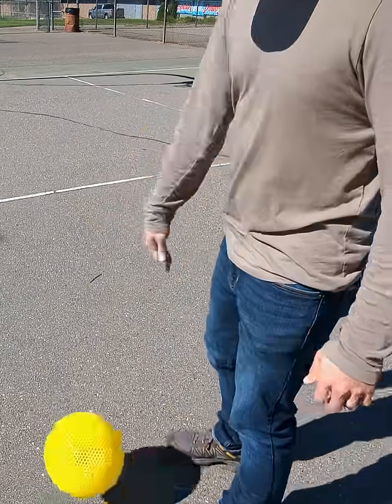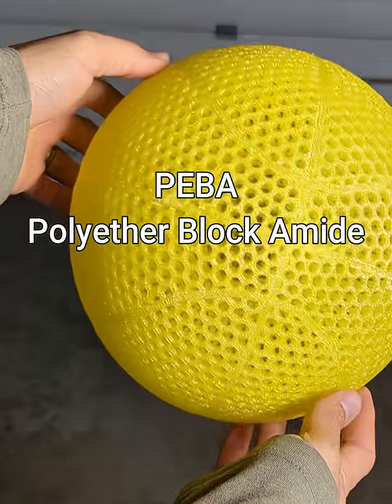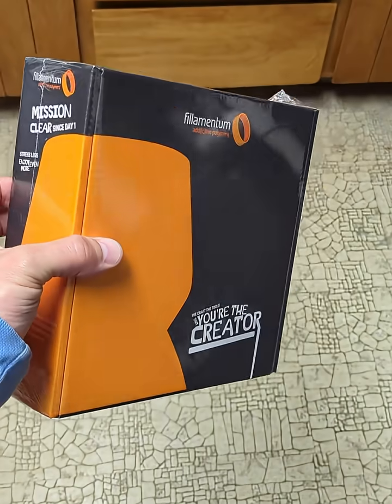This special 3D printing filament makes amazing airless basketballs. The filament I'm testing today is called PEBA, or Polyether Block Amide, and this PEBA is from a company called Filamentum.